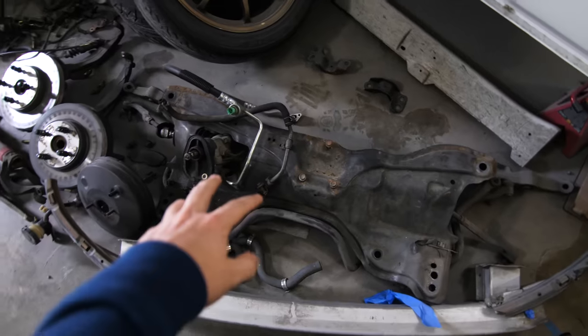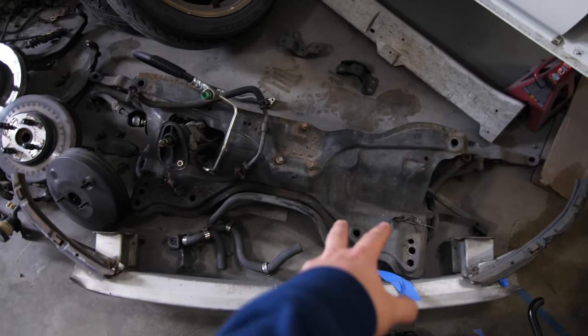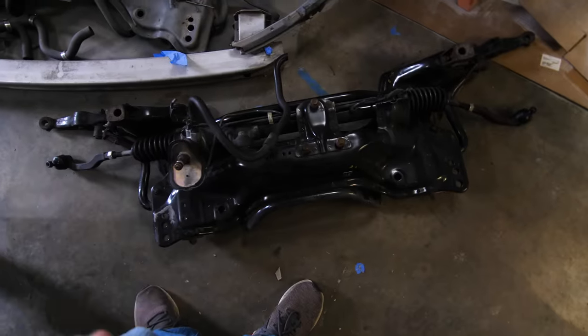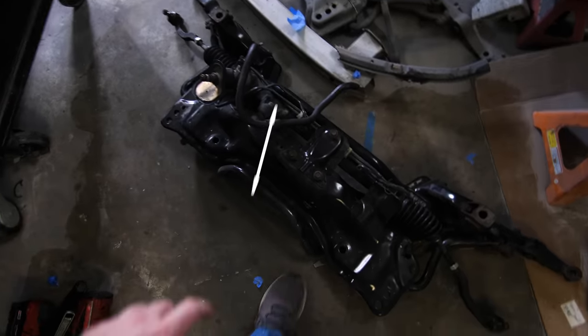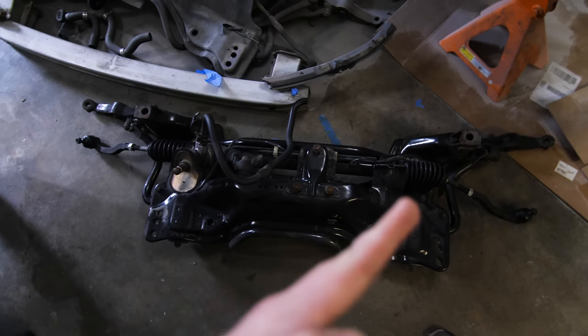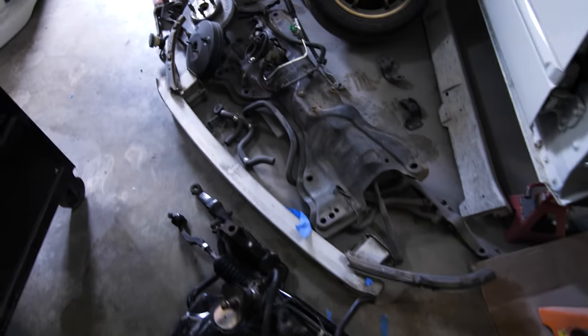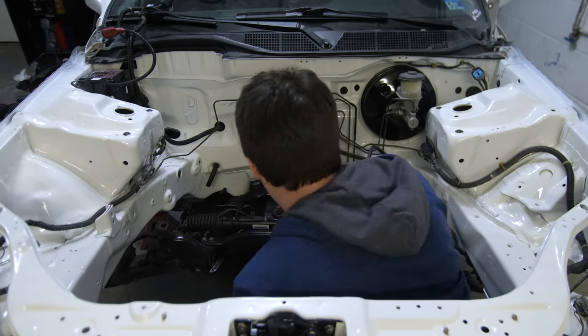This is the old EK subframe — you're looking at it backwards from the engine bay. You'll notice how fat it is through this center section. That's why I'm going to be putting in this subframe from an Integra, which I believe is the same as an EG subframe. You'll notice how much thinner it is — it still has a lot of rigidity — but they put the steering rack on top of it rather than inside of it. Basically that gives you two more inches of room in the engine bay, so the K will sit back further, distribute the weight a little better, and give me more room to work on it, put parts in, and clear a full-size radiator. So we're going to go ahead and put this subframe in now.